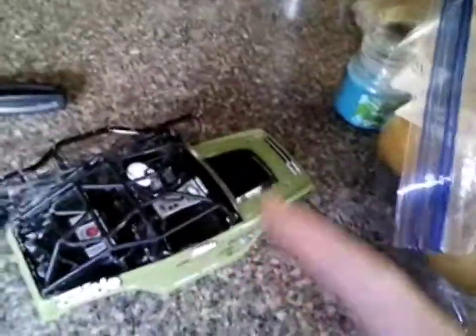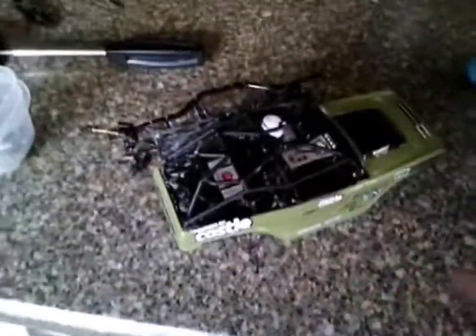Oh yeah, the B17 Betty — you can do that one too, but the B17 Betty is pretty rare.